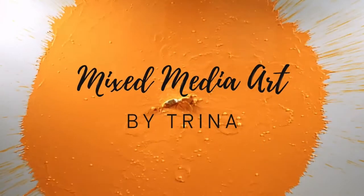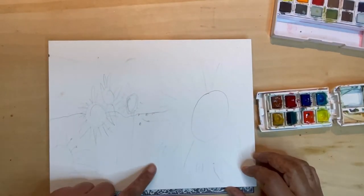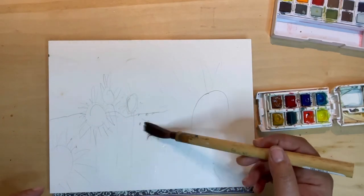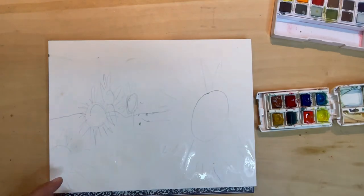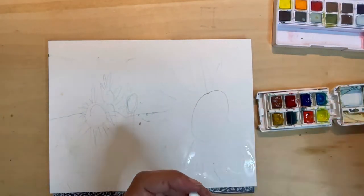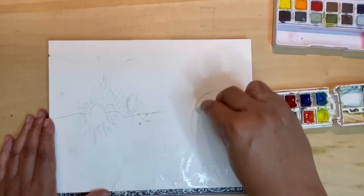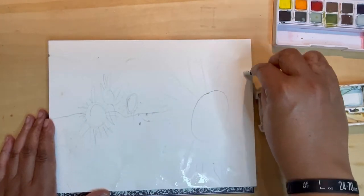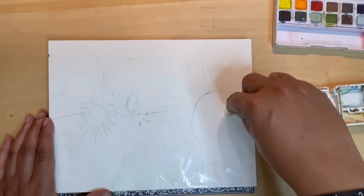Hey everybody, Trina here back with another mixed-media art demo. Today I'm going to be working on a watercolor of sunflowers on my hot press Arche paper. I'm just going to wet the paper down a little bit here and then go back in with a Caran d'Ache white to add in a bit of resist to the sunflowers, just to make some lines and shapes to add to the texture of the piece.